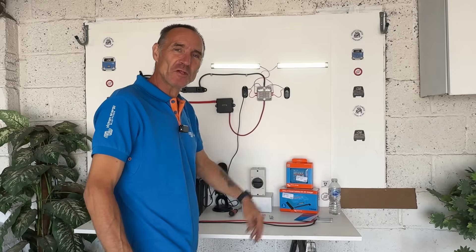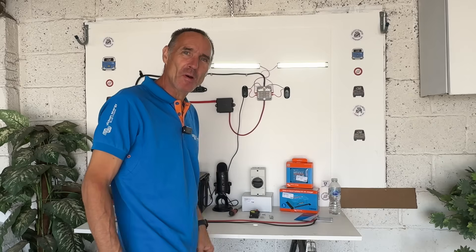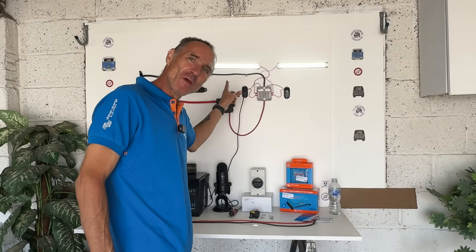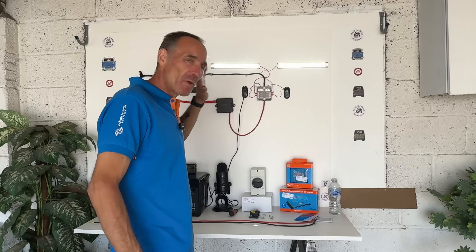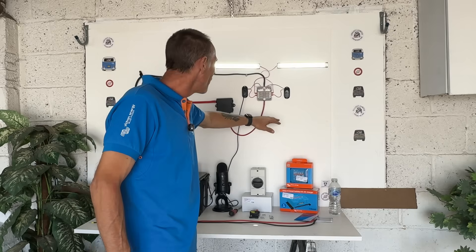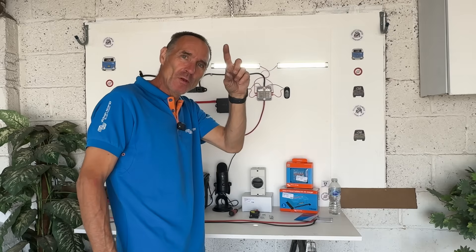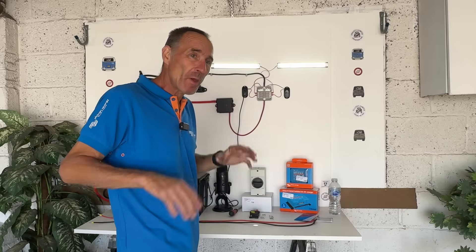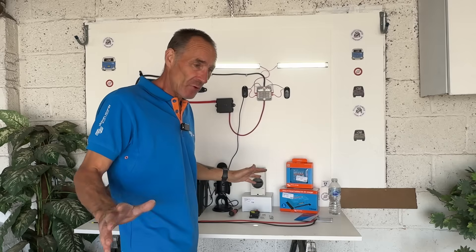Hi there, welcome back to the channel, welcome back to Project Camper, welcome back to part two of basic simple electrics. If you haven't seen part one, I'll put a link in the description and a card up here. It's going to be full of useful information for people who know nothing about electrics.